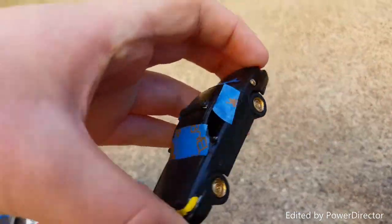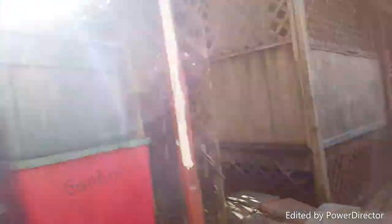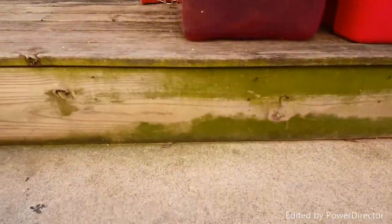Here's my undercover cop car. I painted the light bar — and there goes my dog. It's really cold, the wind is blowing in your face right now. So I'm going to get back to this when I'm done spraying.